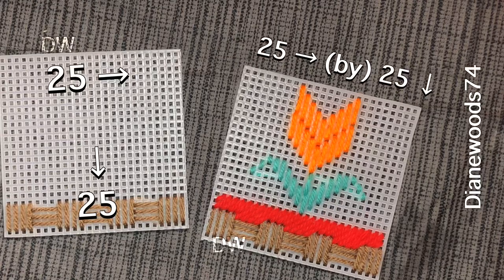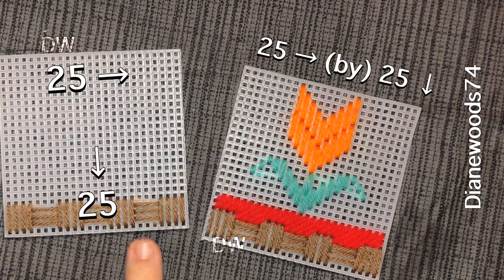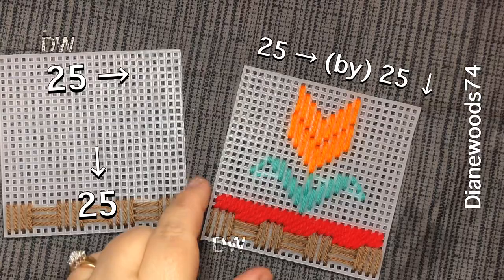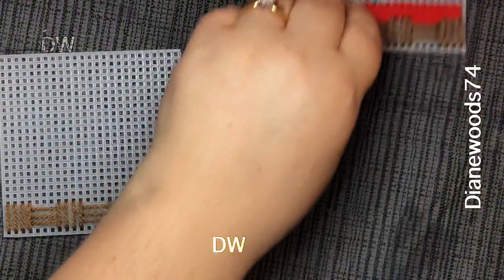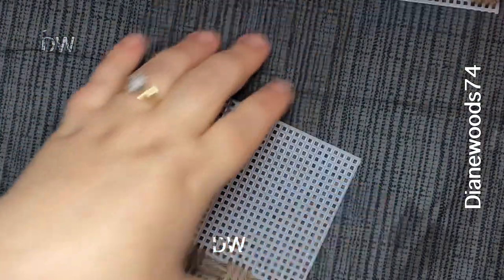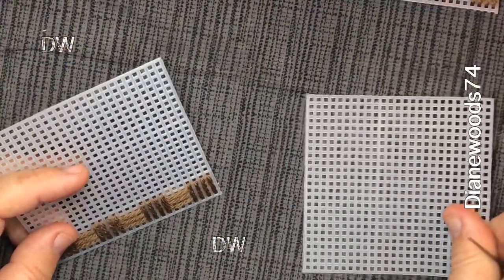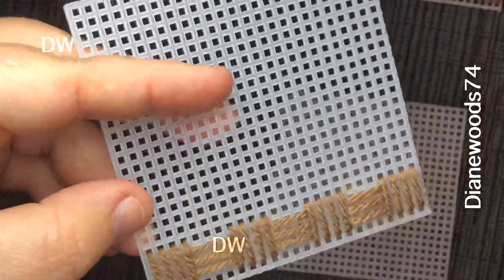This tutorial is going to be about making the basket for any type of flower that you want to create. We're going to start with the blank one, but I'm going to show you how we figure out your count.